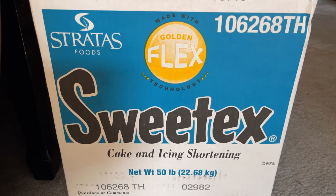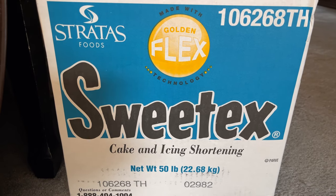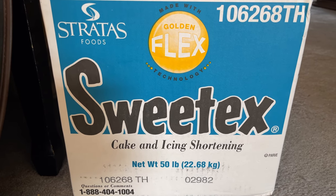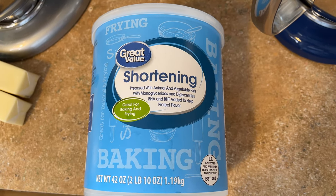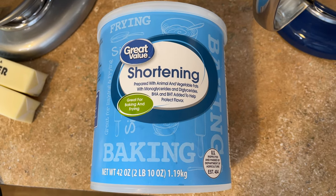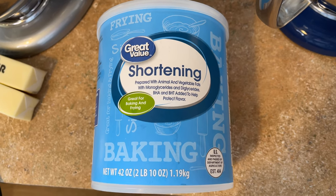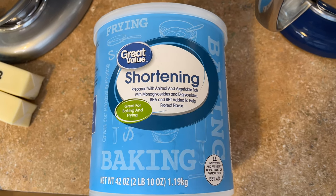The Sweet-Tex shortening comes in big 50-pound blocks. I prefer it over anything else — it just has a better mouth feel. I'll link it below. It is an investment, but it does taste the best. If you can't get Sweet-Tex, you can go to Walmart, but make sure you do not get an all-vegetable shortening — it will have a greasy taste. I have a comparison video and will link that below.